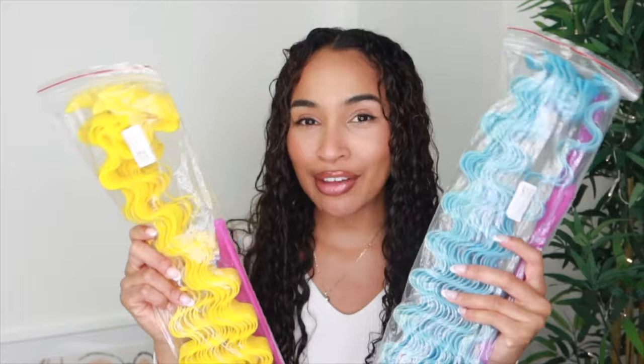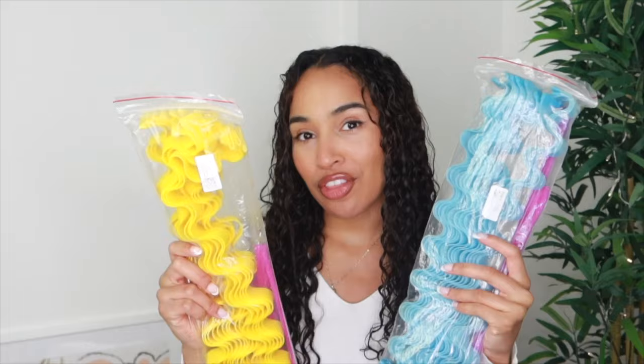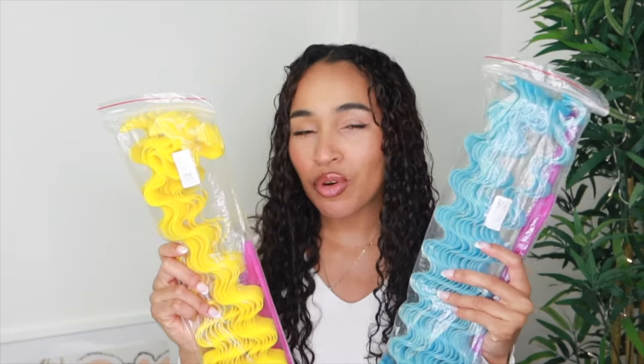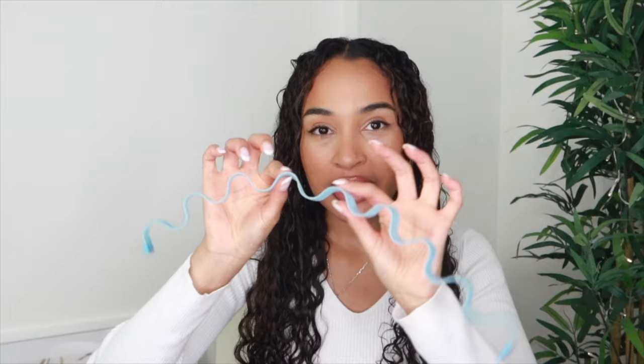I'm actually more excited because this is going to be the first time that I'm doing this in my colored hair. I actually have highlights in my hair right now — you can't really tell because my hair is wet so it looks very dark, but when it dries it will have a kind of brown highlights. I just really want to see how those look with the waveformers. So this is what the waveformers look like if you don't know about them.